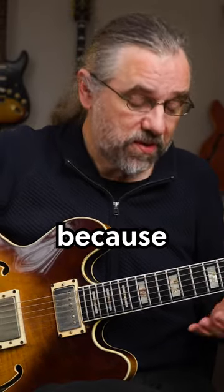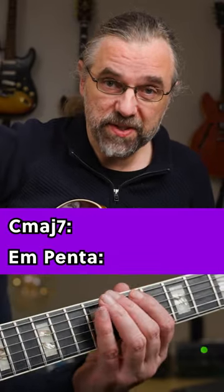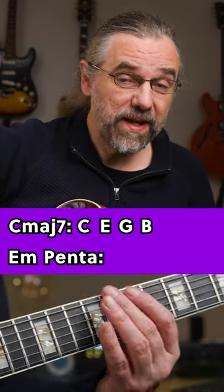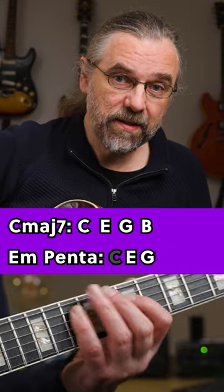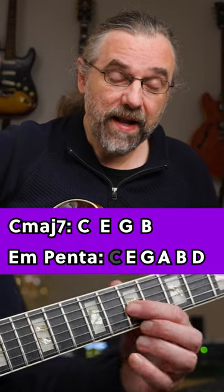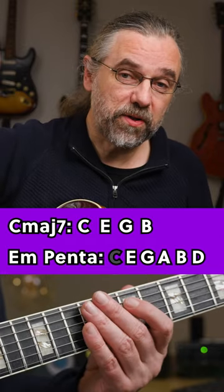That works because if you have the notes of a C major 7 chord — C, E, G, and B — then if you're playing the pentatonic scale, you're not playing the C, but you're still playing the E and the G. Then you're adding a 13th (the A), playing the B, and adding a 9th as well. So all beautiful colors.